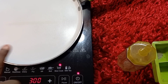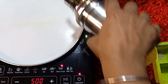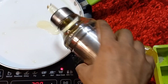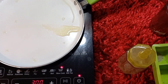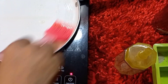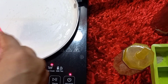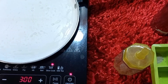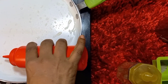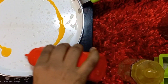First, heat it. Then brush the pan here with oil before pouring the eggs.